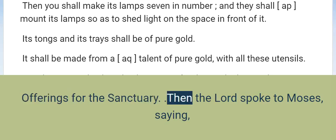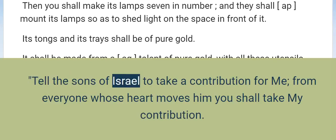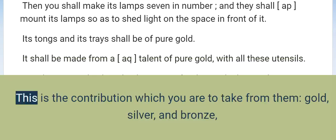Offerings for the sanctuary. Then the Lord spoke to Moses, saying, 'Tell the sons of Israel to take a contribution for me. From everyone whose heart moves him you shall take my contribution. This is the contribution which you are to take from them:'